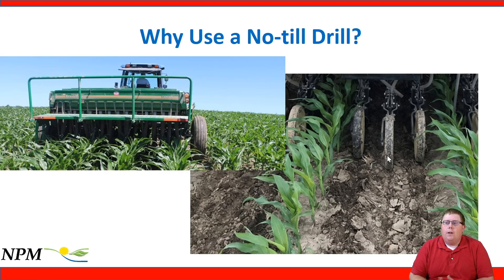Most of the research we've worked on at the University of Wisconsin has been with a modified no-till drill. This is the drill at the Lancaster Agricultural Research Station that's been modified to allow the corn rows to pass through without becoming damaged or entangled. This allows us to seed three rows of cover crop within those 30-inch rows of corn, providing really good seed-to-soil contact and consistent seed metering for an accurate seeding rate.